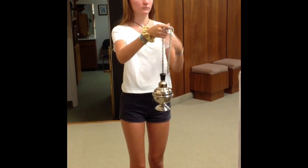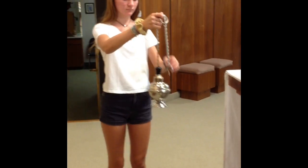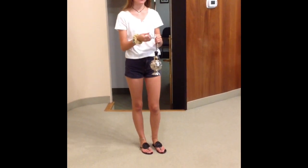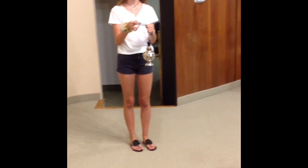Then you'll hand him the incenser and he's going to go down and incense the altar. He'll incense the casket and then come back and hand you back the incenser. You're going to take it and place it on the floor of the baptistery and shut the door.